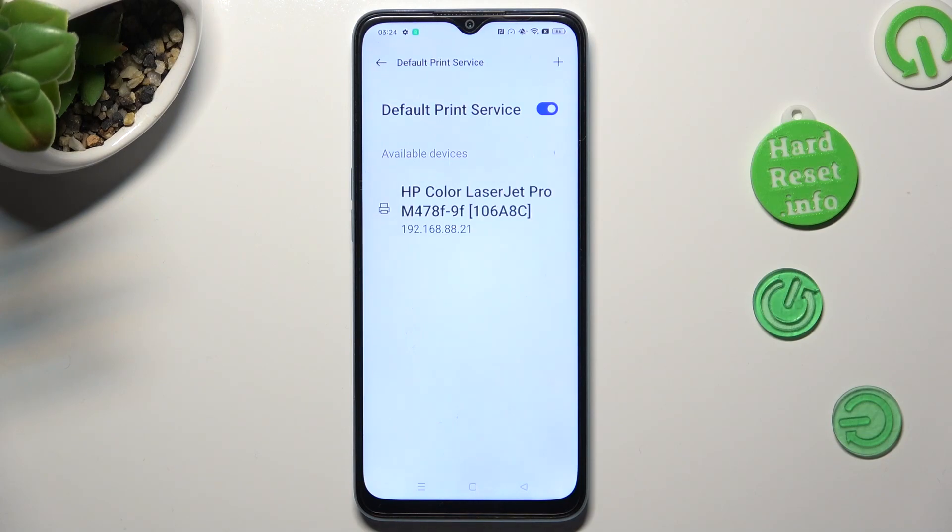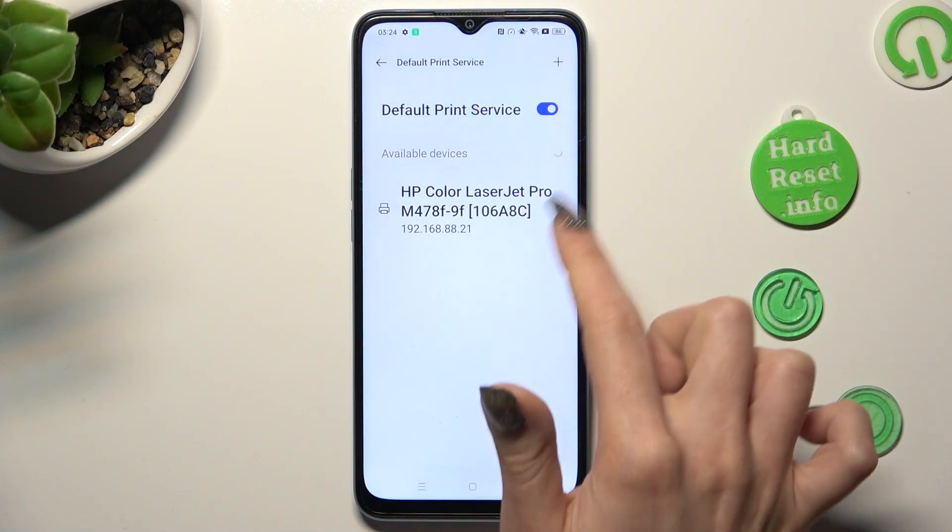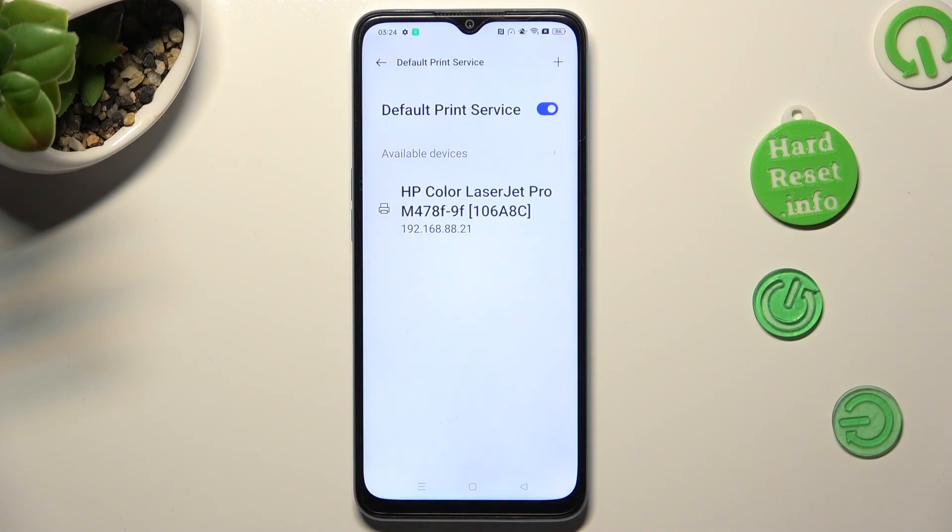And wait! Your device is now looking for a printer. When it finds one, it will connect with it. If you want to use a different print service,